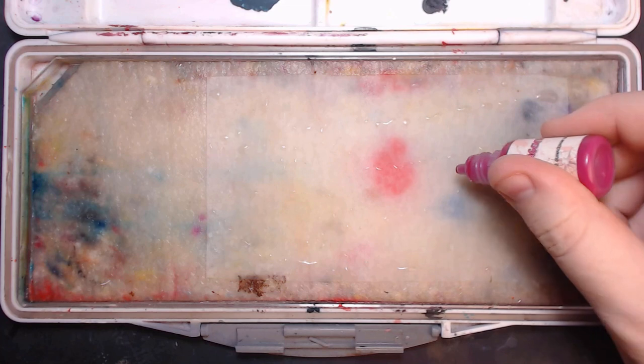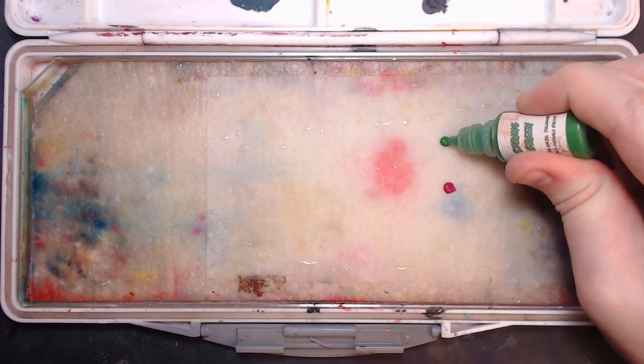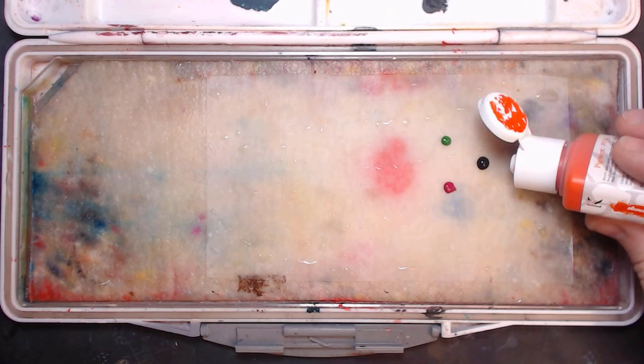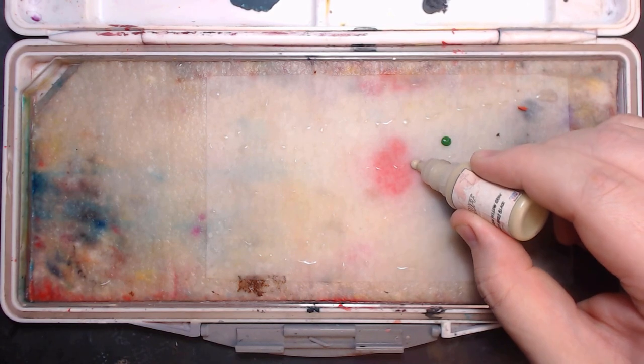To get started, I'm going to break up my paint on the palette into the directions I'm going to be spraying them from. I've chosen magenta and green to be my pearl colors, but really any bright saturated color will work. For my shadows, I'm going to use a brown since my metallic will be a bronze color, and my light color a bone.